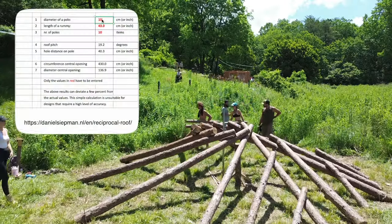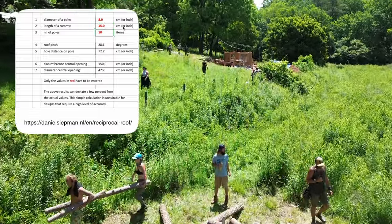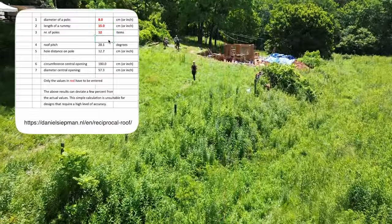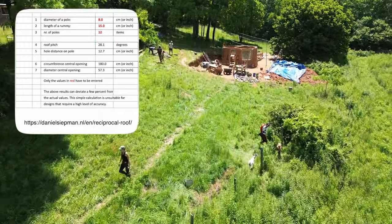There's a very useful Excel sheet on Daniel Seatman's website that allows you to calculate the diameter of the skylight opening and the roof pitch based on your rummy length, the diameter of your rafters, and the number of rafters you plan to use.